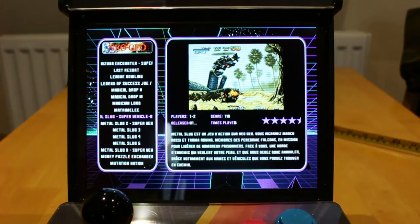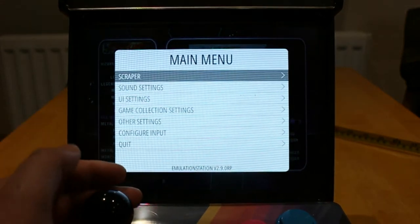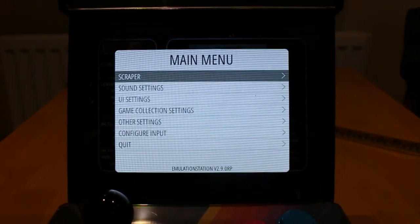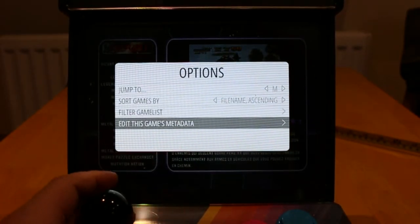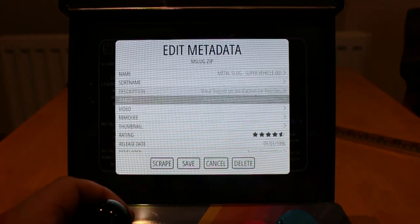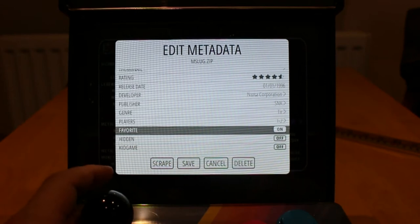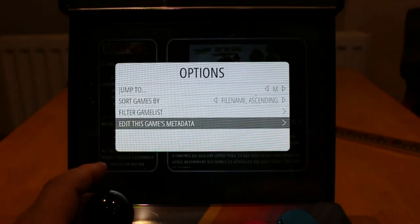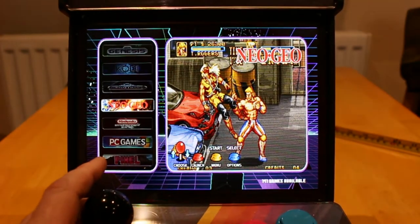If you want to add this game as your favourite, hit select. Edit game metadata, hit A. You can go down to favourite and turn it on. Save that. B to exit. So that should be saved there in your favourite folder.